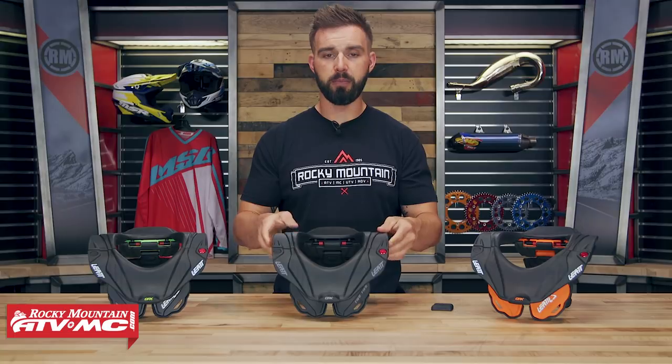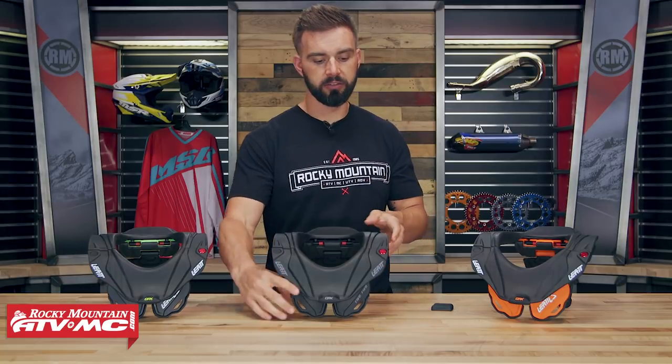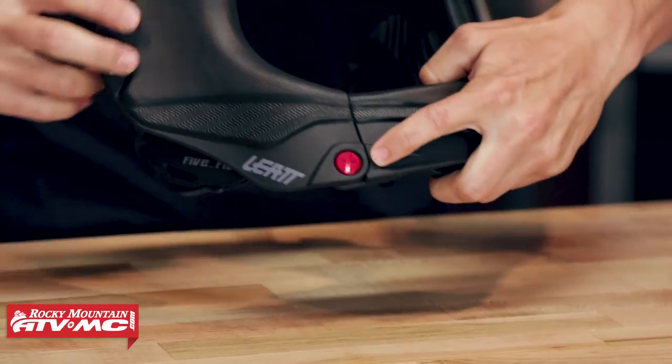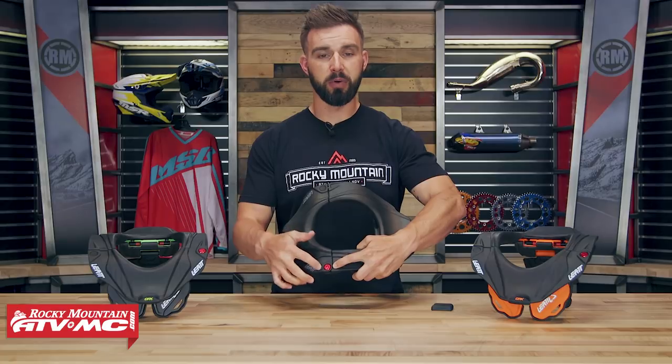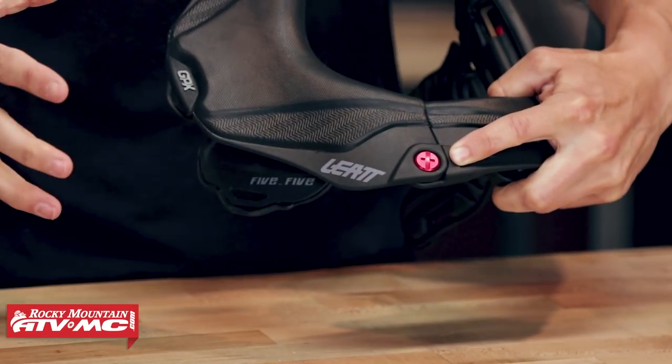Now in the event of a crash, in an emergency where you need to get the neck brace off, you're not always going to be able to get it off by just undoing the button. So on the other side, on the left side, you have this screw — this is an emergency release. If you had to get the neck brace off, you would just turn the screw and that would allow you to pull the whole neck brace completely apart into two pieces. Big safety feature there.